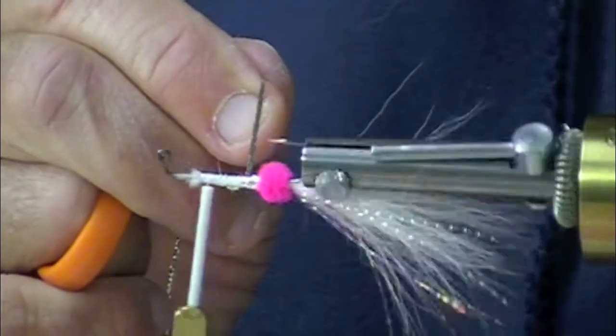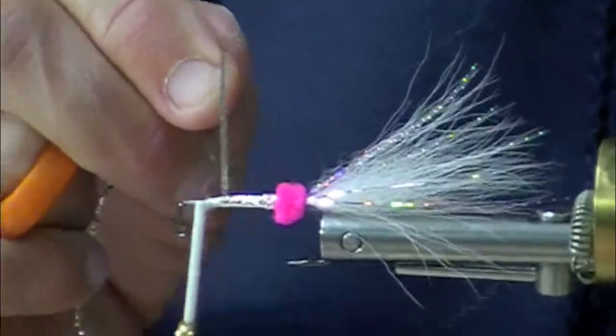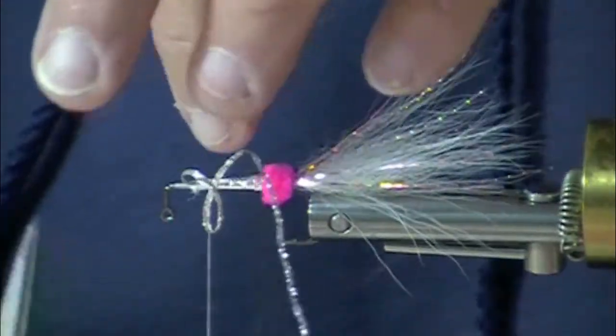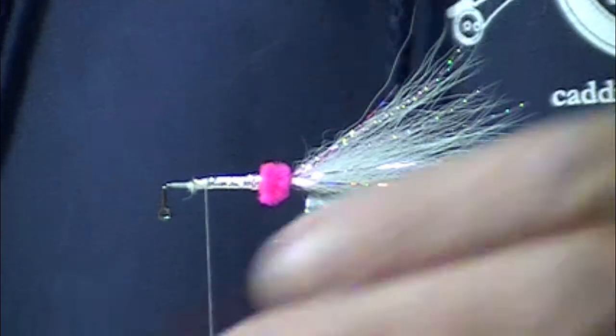One of the features of the Babine Special is it has basically two big hunks of chenille, as in two eggs. This fly, other than being tied on a jig hook, also has two eggs, but they're smaller and more subtle.